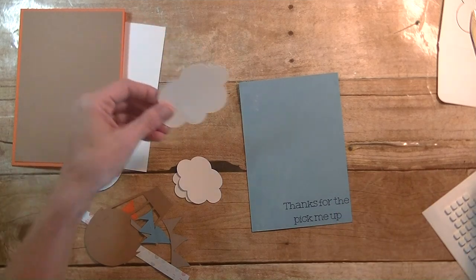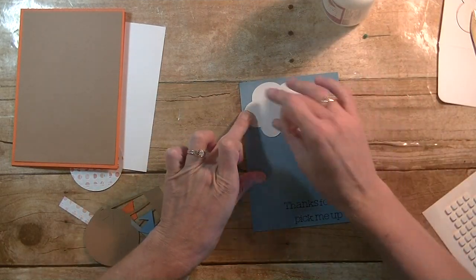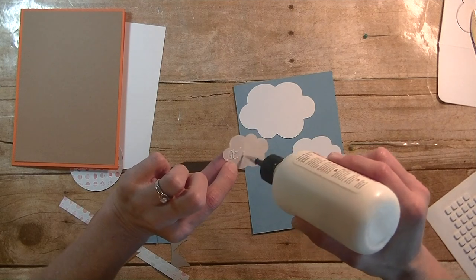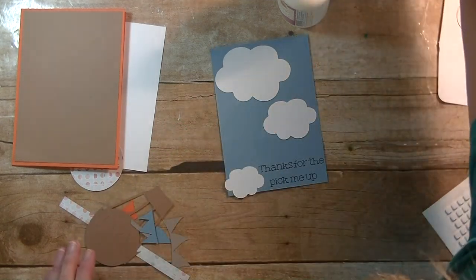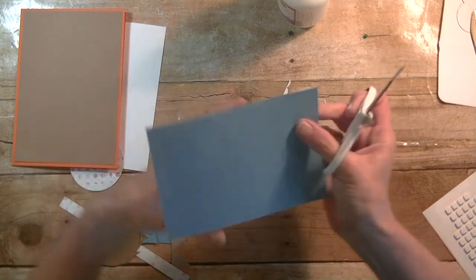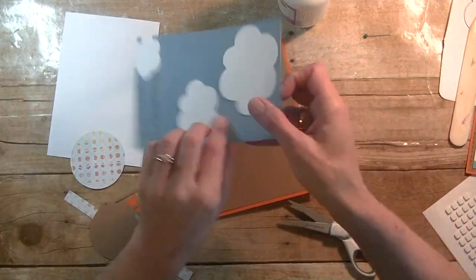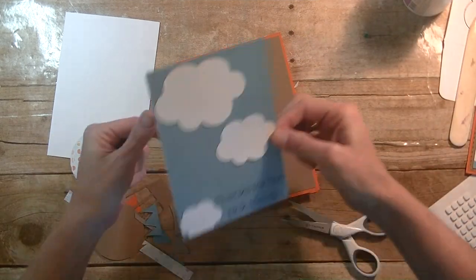Now we're going to go ahead and glue our clouds on, putting one toward the top here. If you want to you can come back and ink the clouds as well. Then the piece for the bottom where our text is — I'm going to get it as close as I can, then I'll have to cut that off. I'll flip it over and just cut off the extra piece right there.